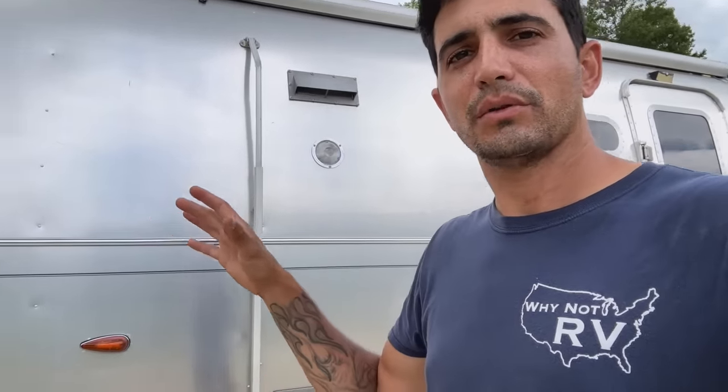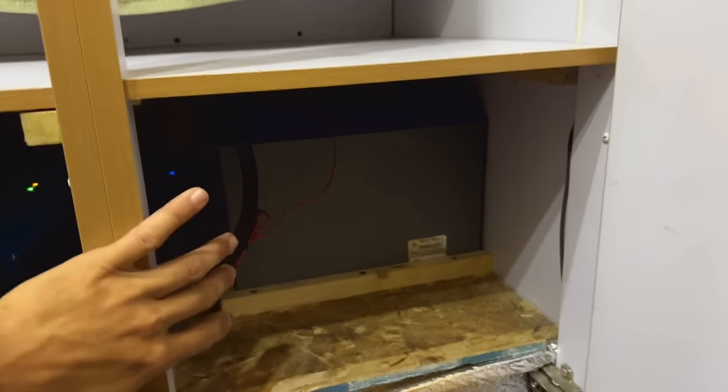Let's pop inside the Airstream to show you my current Battle Born setup — there are three of them right now. I'm going to be putting four sets of DIY cells in the same exact footprint. One cell fits right inside that footprint, but let's go inside and look at the actual usable, tangible space, because that's really all that matters.